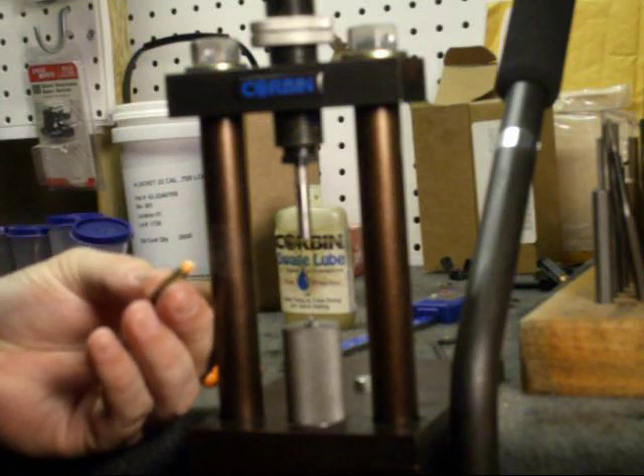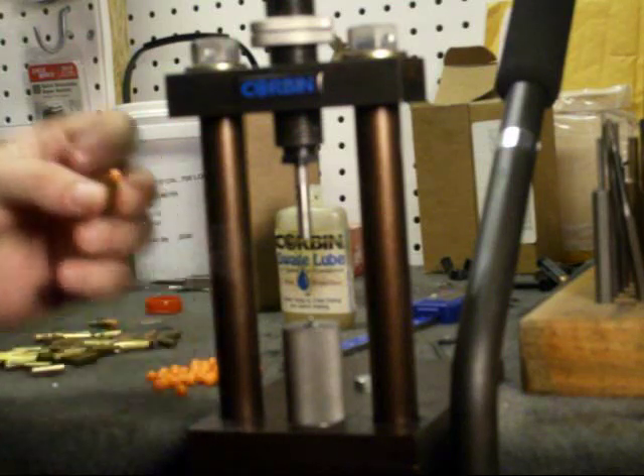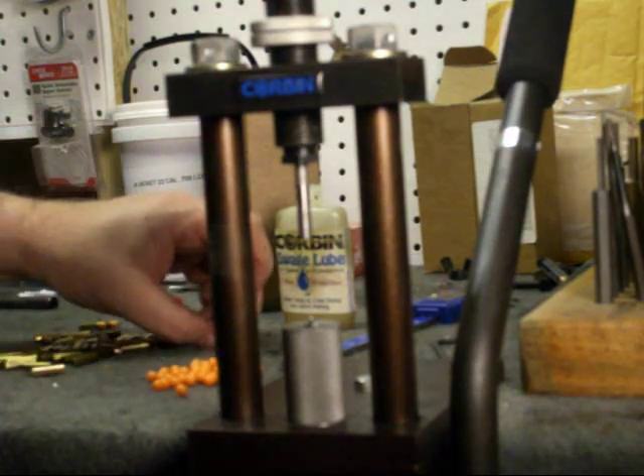It helps with the BC — it makes it a little bit longer, and it adds about a grain and a half in weight to the actual projectile. Let's make a couple more.